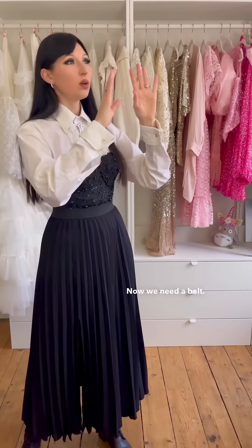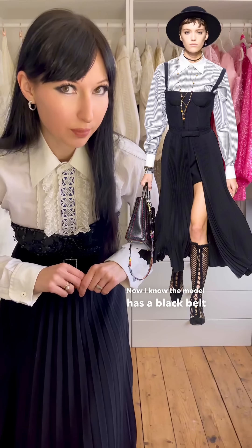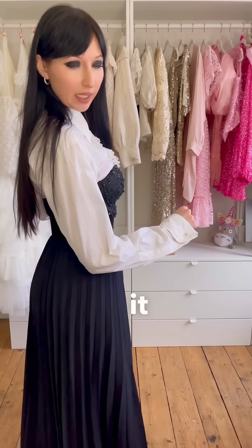Nice. Now we need a belt. Okay, very nice. Now I know the model has a black belt buckle, but I feel like crystals. And so crystals it is. That's already really nice.